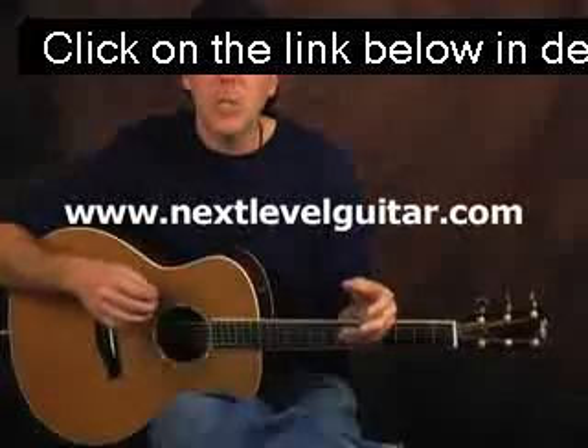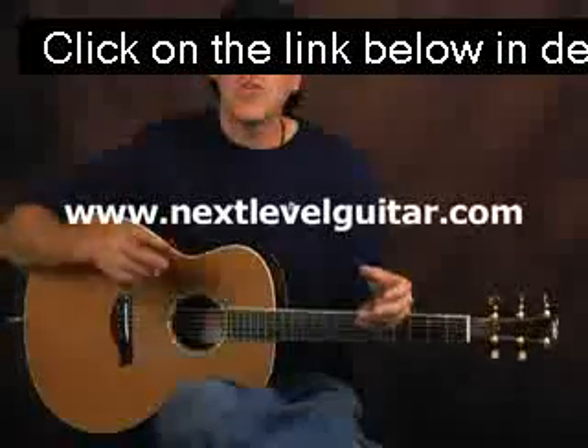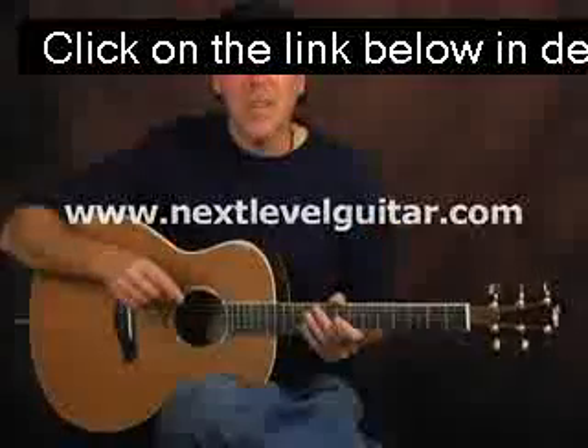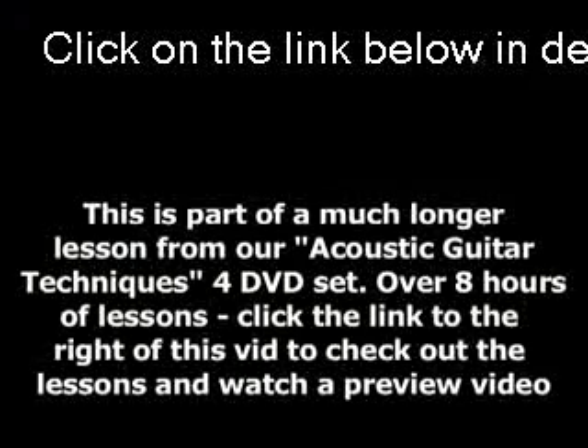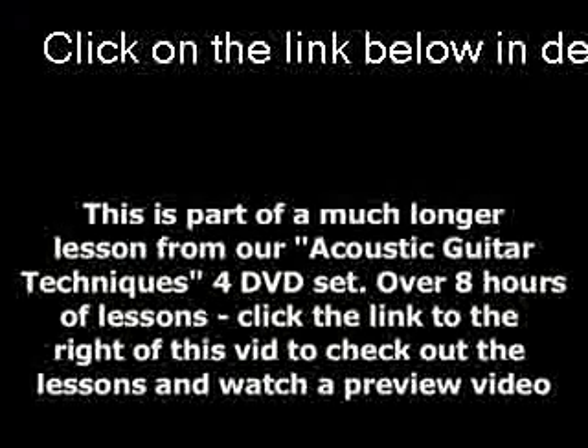Get this chucking down. Remember, it's going to be an evolution — it's not going to sound perfect right off the bat — but you can do it. Stay positive, and we'll see you in the next lesson. Rock on.